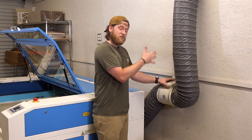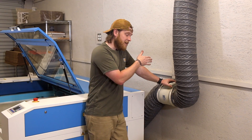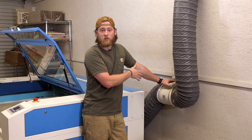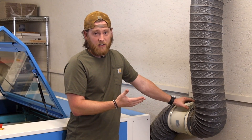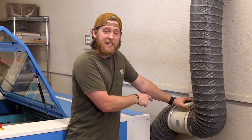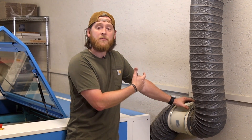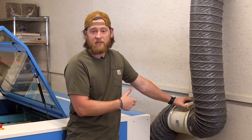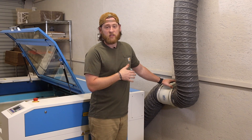Over time your inline exhaust fan is going to get dirty, so I am going to show you how to clean that. A lot is determined by what type of material you are cutting as to how quickly your fan gets dirty. We cut a lot of acrylic so I will be interested to see how dirty this thing actually is. Keeping your fan clean is going to help move more air out of your laser and keep those harmful fumes and smells out of your shop.